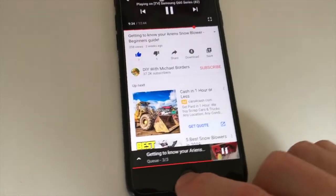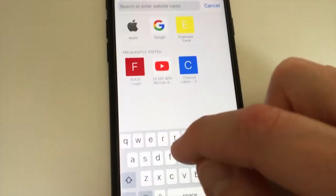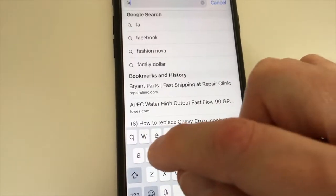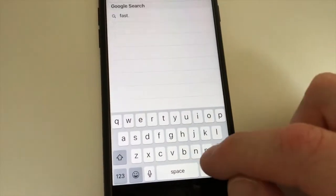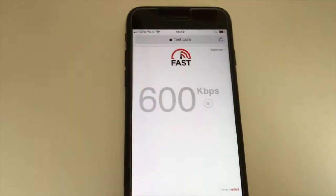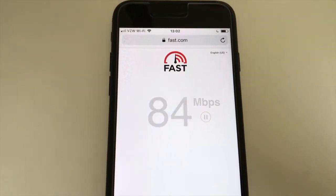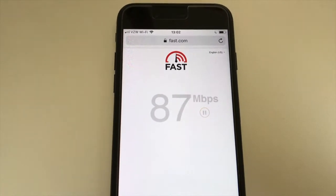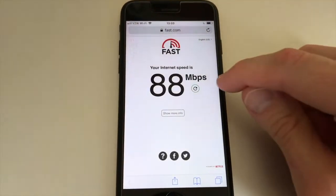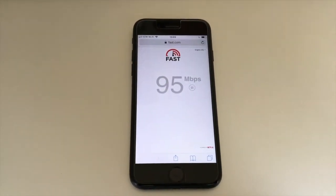Next I want to show you fast.com — this is a Netflix speed test system — and it will show you your internet speed. At my previous house I was only getting about 50 to 60 Mbps, tested a couple of times.